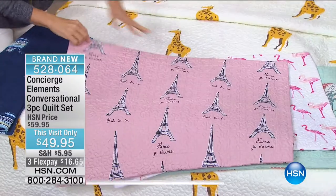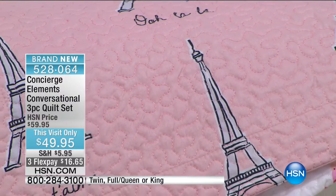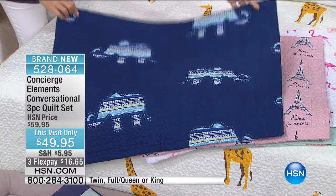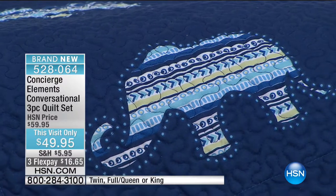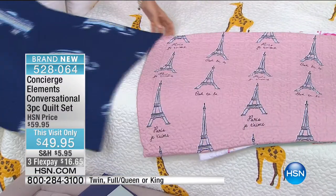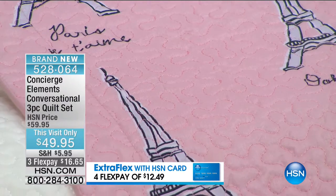This one is fun — I love the Paris. It's got ooh la la. If you want to layer black or white with this, it's so fun. And the elephant is another favorite — I love the colors. Why is this so soft? It's microfiber, but it's also the vermicelli stitching that adds texture and softness.